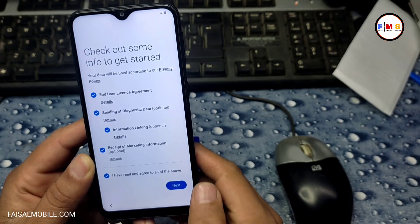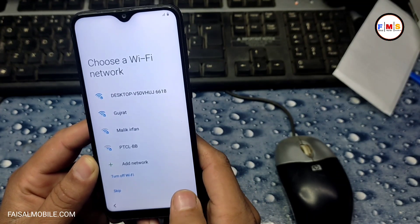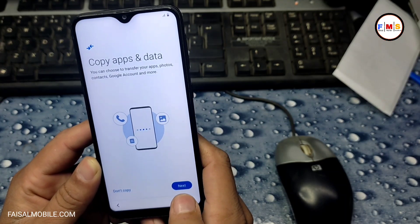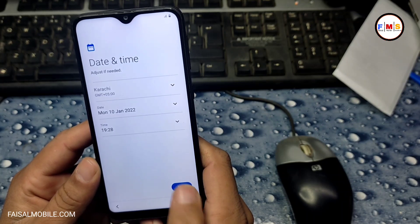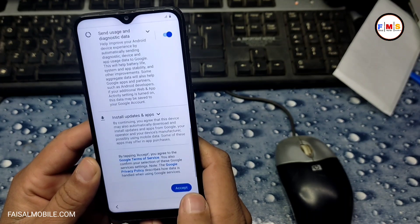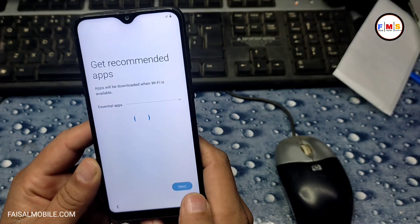Just click the next button and skip. No need to connect to Wi-Fi because it's not bound with a Gmail ID and factory reset protection is not on, so you can simply go next, next, and the phone will start up.